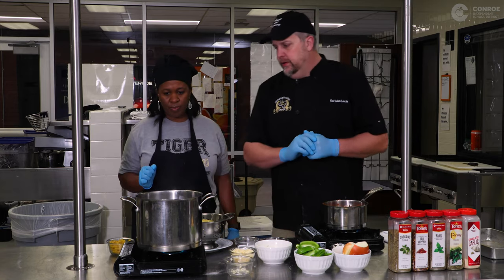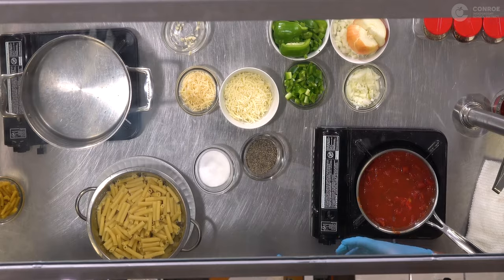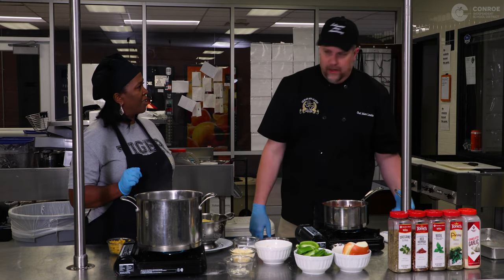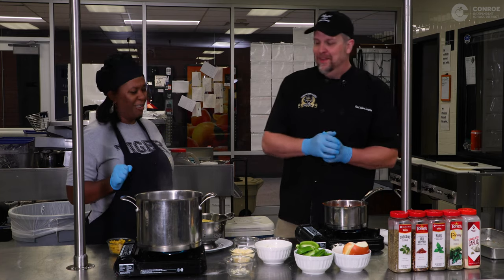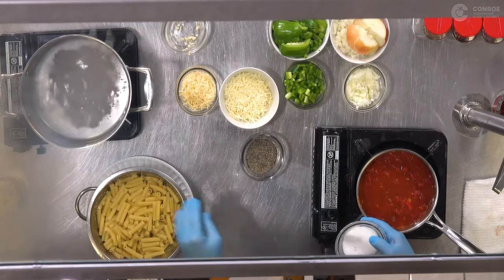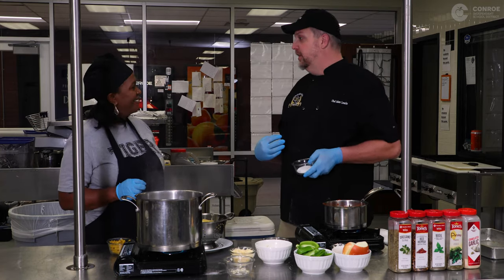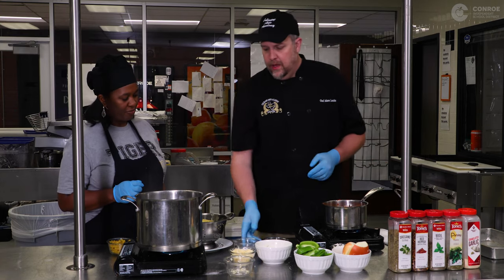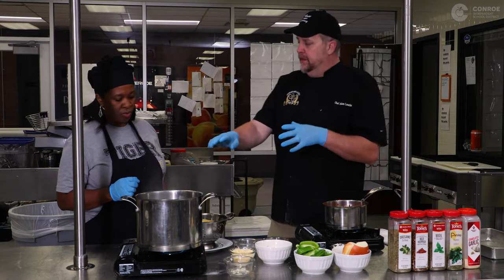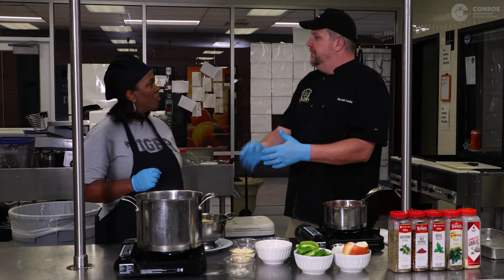Over here we have water that's just now starting to boil. This is an important piece — sometimes I get in a hurry and see a couple of bubbles and throw the pasta in, and then wonder why it's taking so long. Make sure the water is at a full boil, and first add plenty of salt. My grandmother said if it doesn't taste like the water in Galveston, it's not salty enough. The salt also helps it boil a little faster. Then when it's boiling, add the pasta, and once the noodles go in, stir immediately or they'll make one big blob.